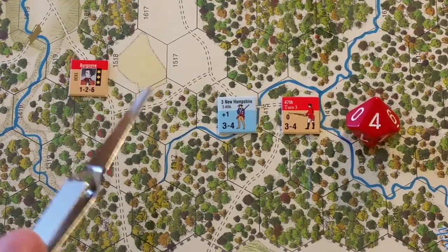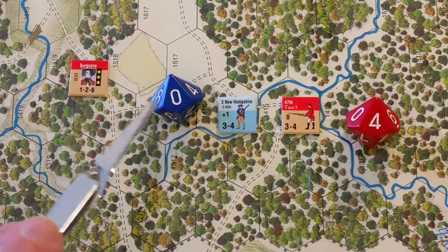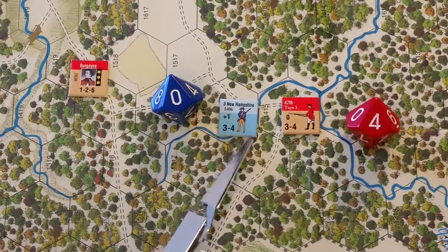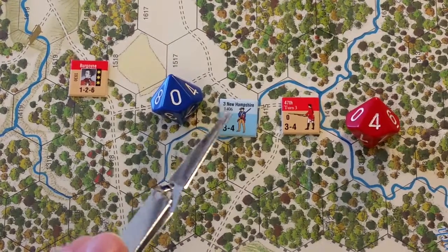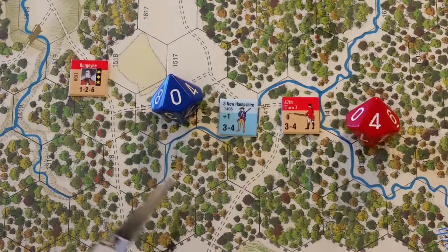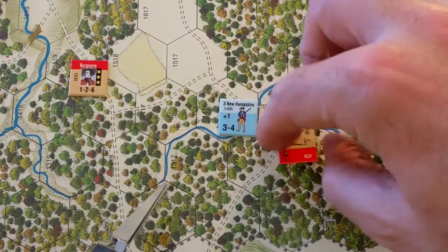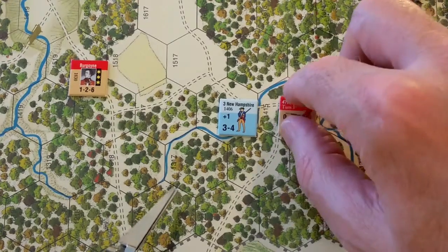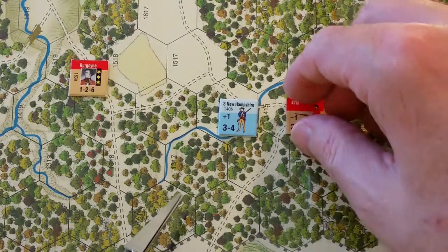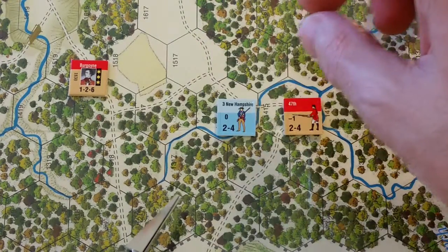On the American side, a roll of zero plus one for the 3rd New Hampshire's unit morale equals one, which is four or less — a failed morale check. Units are generally one less morale on their reduced side: the 47th is zero on the front and minus one on the back, while the 3rd New Hampshire is plus one on the front and zero on the back.